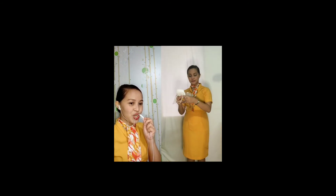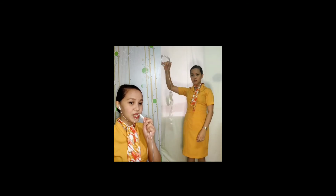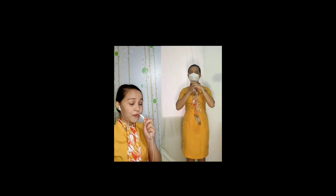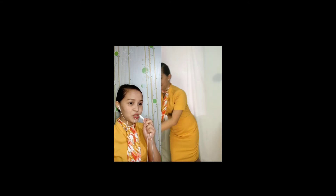The cabin is pressurized. In the event of a rapid change in cabin pressure, oxygen masks will automatically drop down from the compartment above you. When this happens, immediately grab the mask, pull it towards you, put it over your nose and mouth, and breathe normally. Cabin crew shall assist in the administration of oxygen after a decompression.